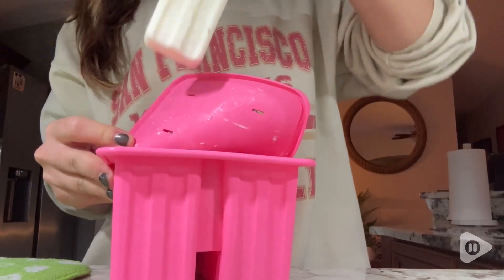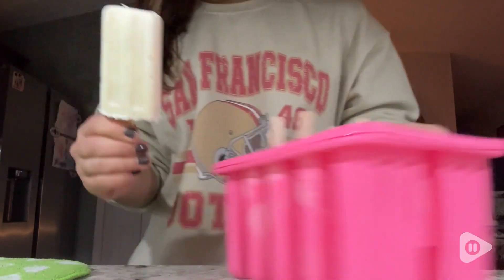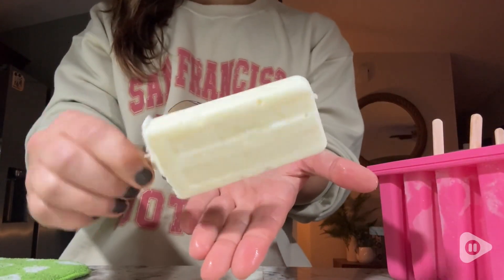Hey, it's Kate with WTI, and if you love popsicles, you have got to try making them yourself at home. I love frozen yogurt popsicles, so I was super excited to get this silicone popsicle maker.